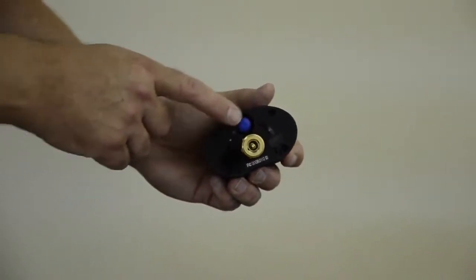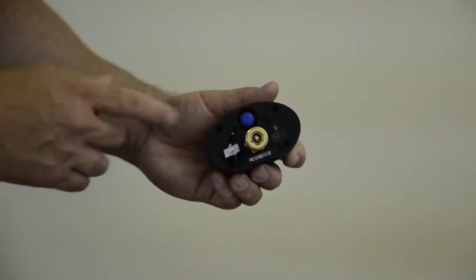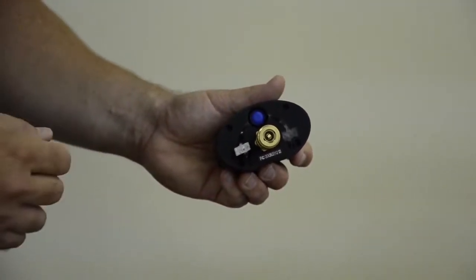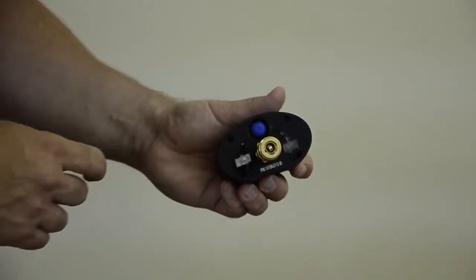The power button, which is the blue button on the bottom of the unit, is also sealed. To turn the unit on, you simply press once. If you want to power the unit down, you press once more.